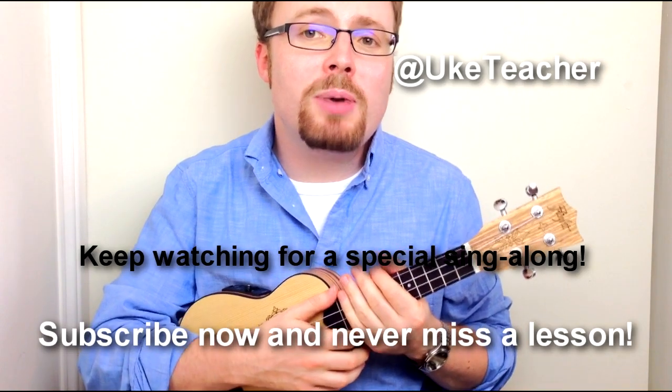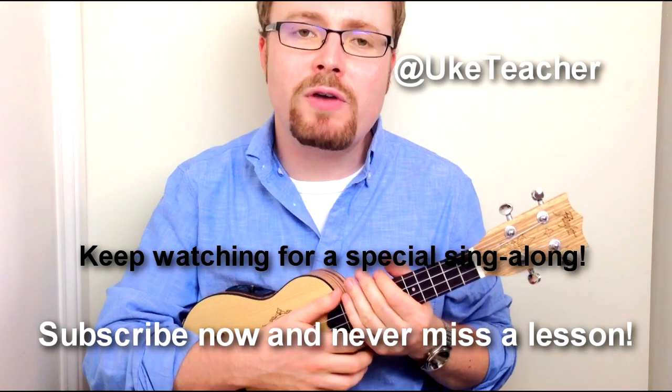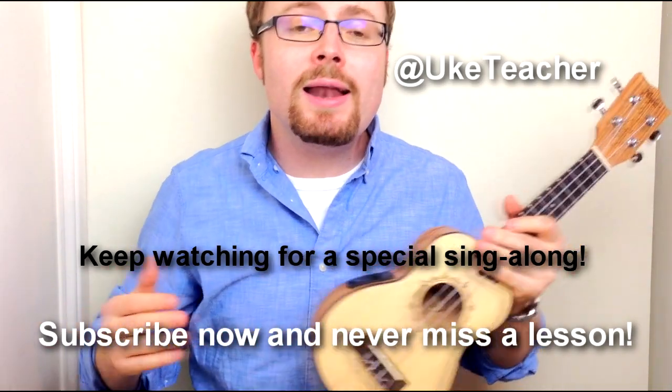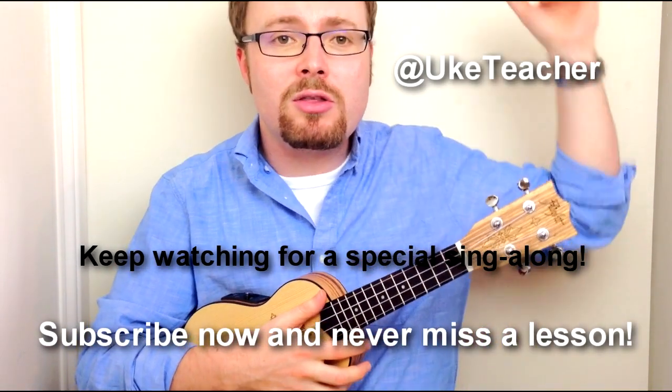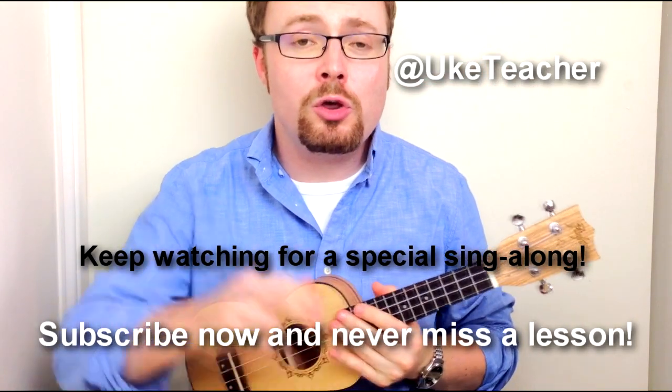And that's how to play 'You Always Hurt the Ones You Love' as sung by Ryan Gosling in the movie Blue Valentine. I've been the ukulele teacher — if you have any requests for future lessons, let me know in the comments below. Until next time, I love you all and I wish you the best.